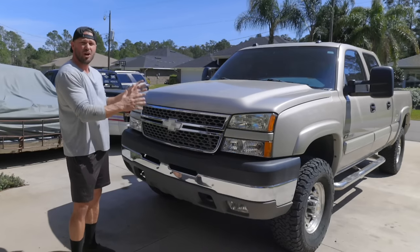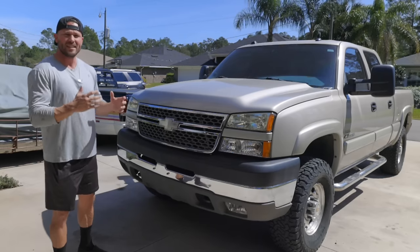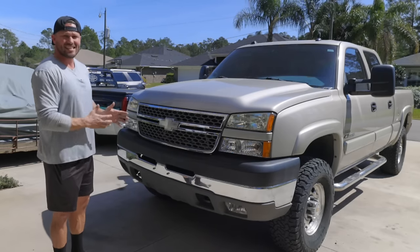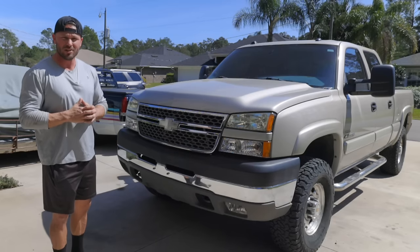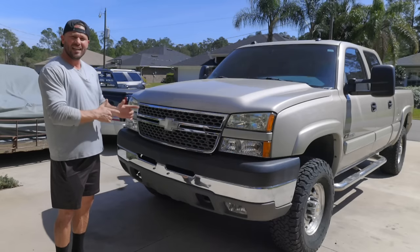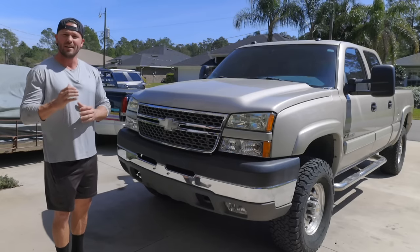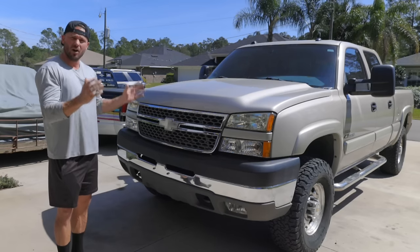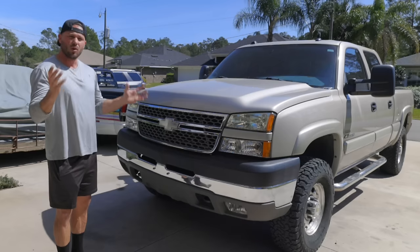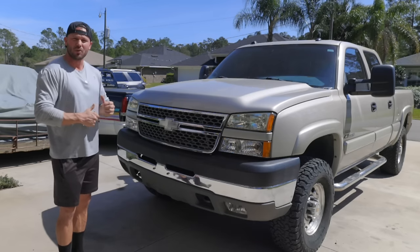This is an absolute cream puff of a truck, and my wife is making me sell it. So we're going to spend the next couple of videos getting this thing ready to sell. We're going to start with detailing the undercarriage of this truck, and I think I have a plan of action to make it super easy and preserve the original paint underneath so we don't have to apply an undercoating. Let's slide under this Silverado and see what we're working with.